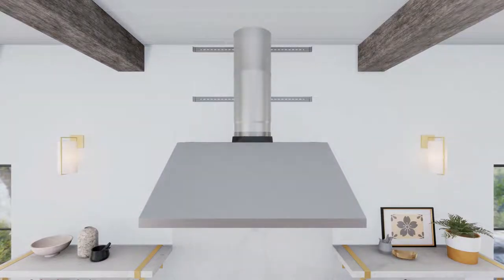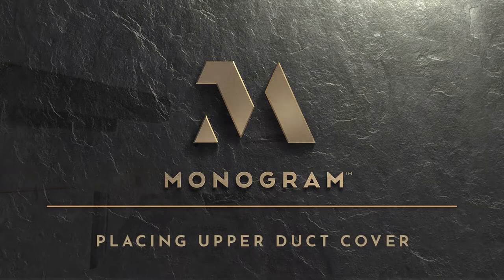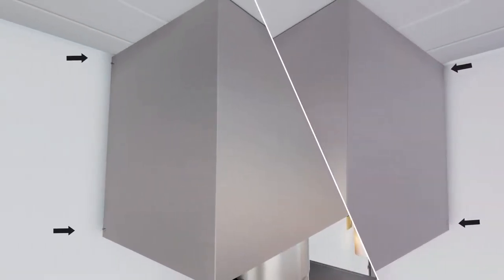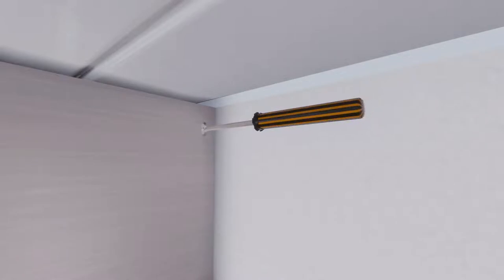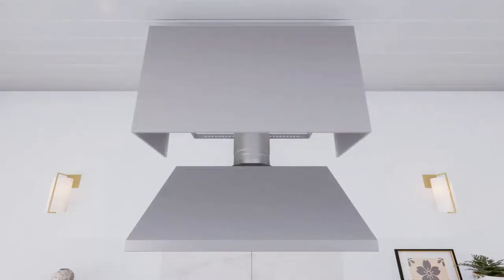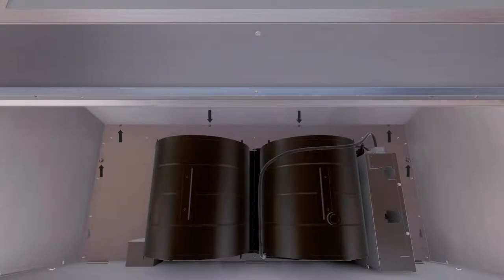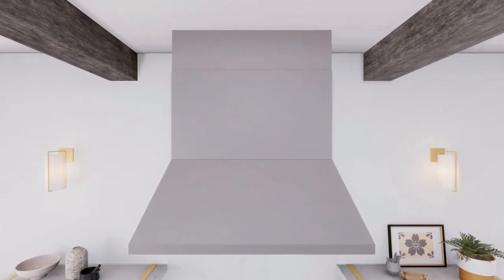To connect the ductwork, connect the house ducting to the top damper and seal all connections with aluminized duct tape. Before installing the duct cover, ensure hood installation is complete. The duct cover kit includes an upper duct cover, lower duct cover, wall brackets, and a hardware package. Secure the upper duct cover to the wall bracket using screws, then secure the lower duct cover to the hood body from inside the hood using six screws. Duct cover kit installation is complete.